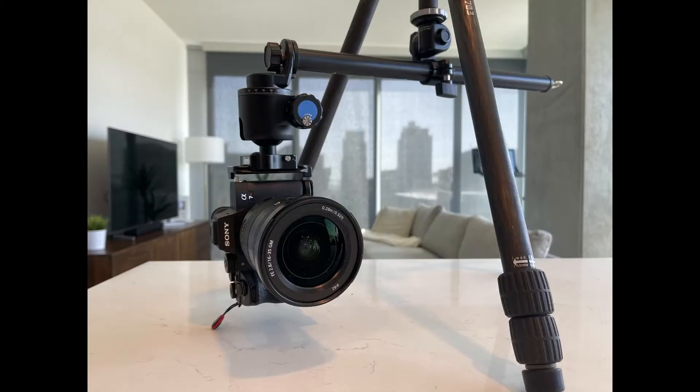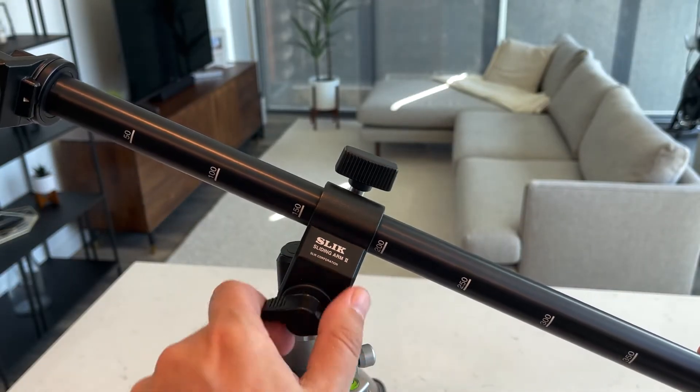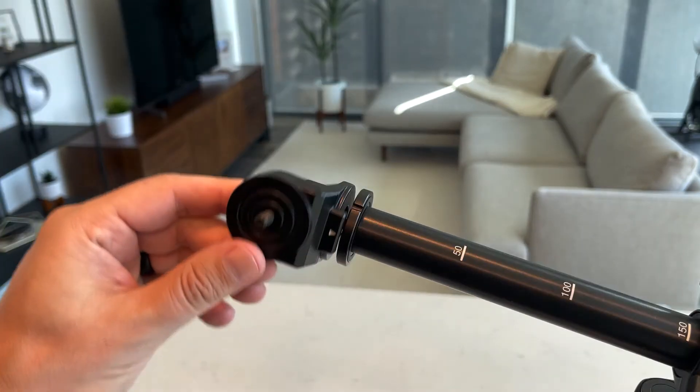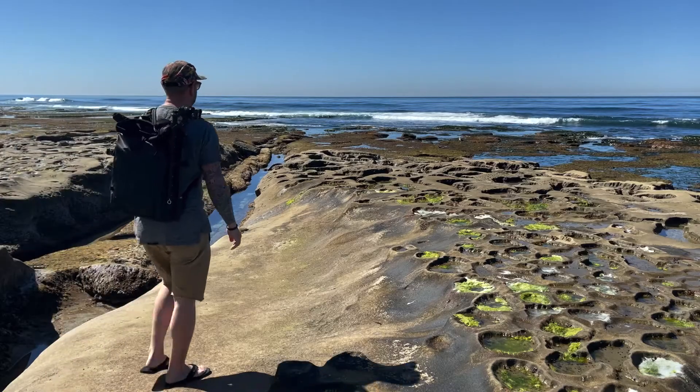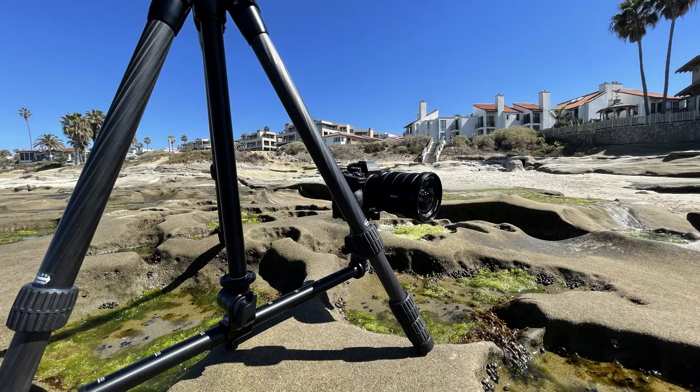This mini boom is great for creating overhead content and getting unique angles. The Sliding Arm makes product shots and videos a breeze, and it's incredibly useful out in the field for those hard-to-reach angles. My personal favorite is positioning it low to the ground to get that added depth from the foreground.